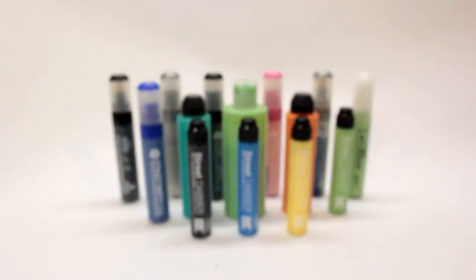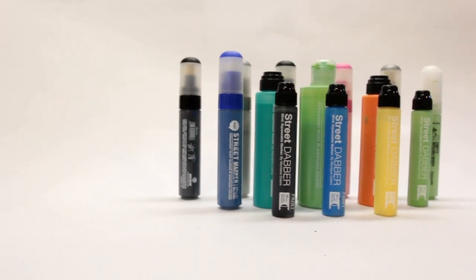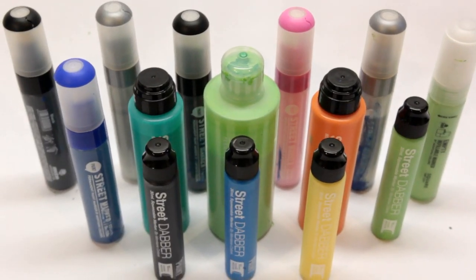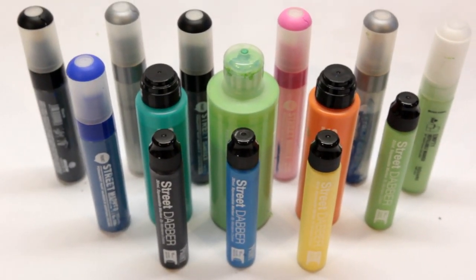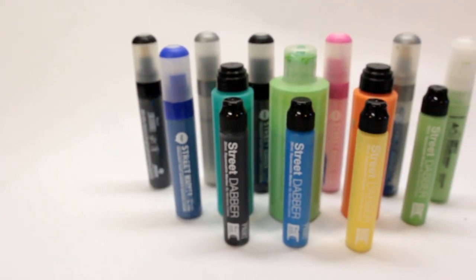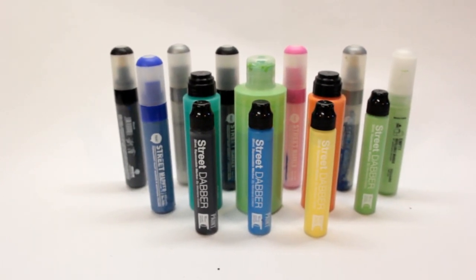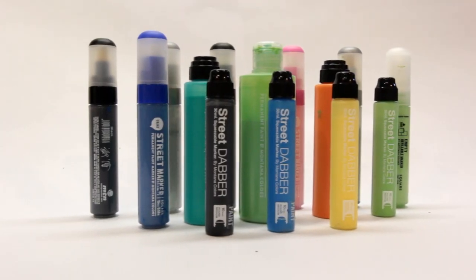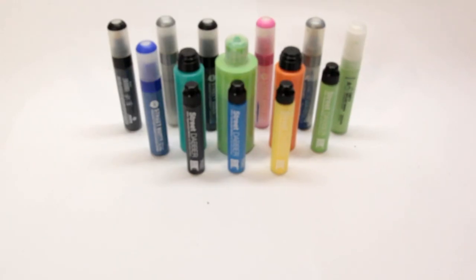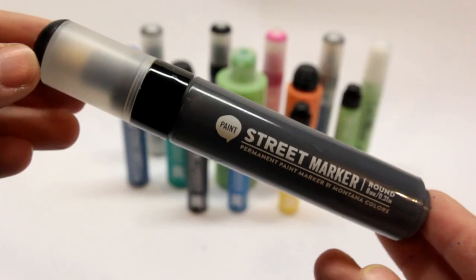Today I'm bringing you a review of the MTN Street Paint. I have a nice variety of both the markers and mops that the street paint is offered in. MTN Street Paint is a permanent paint designed to have high opacity allowing for great surface coverage, while also having a thin enough body to produce drips while using mops. There are a total of 12 different colors offered in the Street Paint line, but some colors are only available in specific marker or mop variations. There are 10 colors available across the board, and the additional 2 colors come from the silver and gold offered in the 8mm and 15mm marker options.